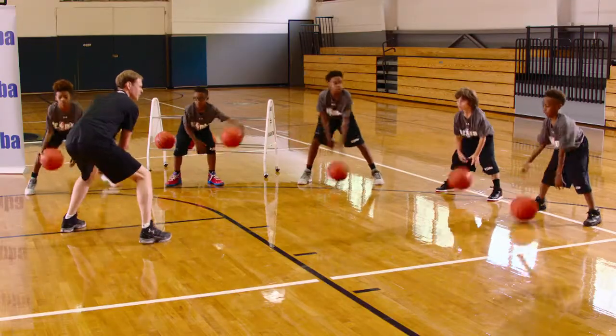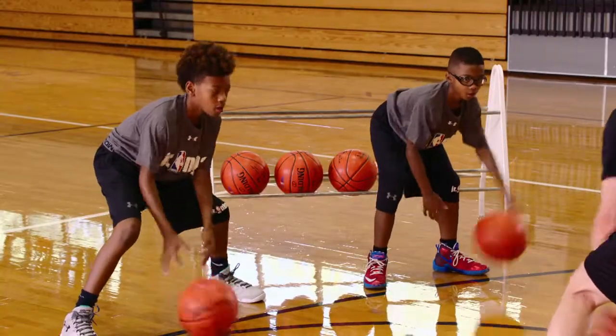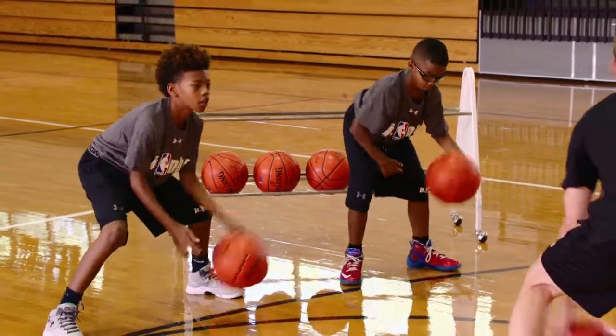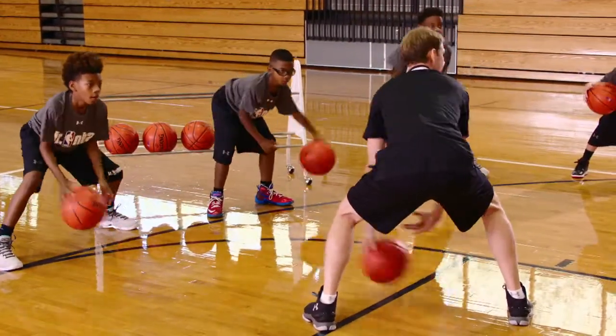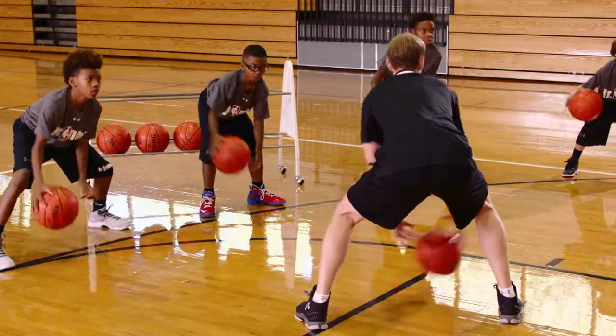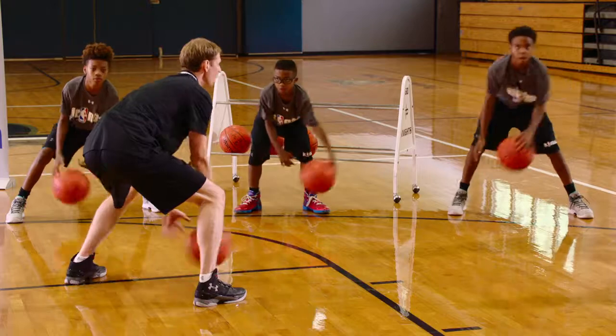Now we're in the middle. It doesn't mean we're any softer — we're still throwing it back and forth. Eyes up, chest up. Knees are still bent, eyes are still up, chest is still up. Good job guys, keep working. Five more seconds, then we'll go high. Three, two, one.